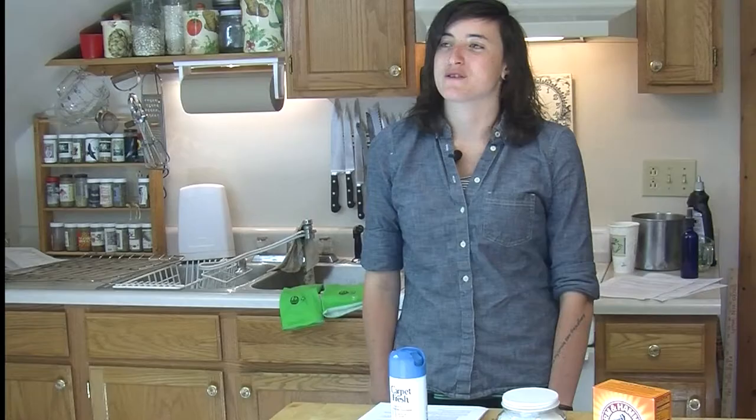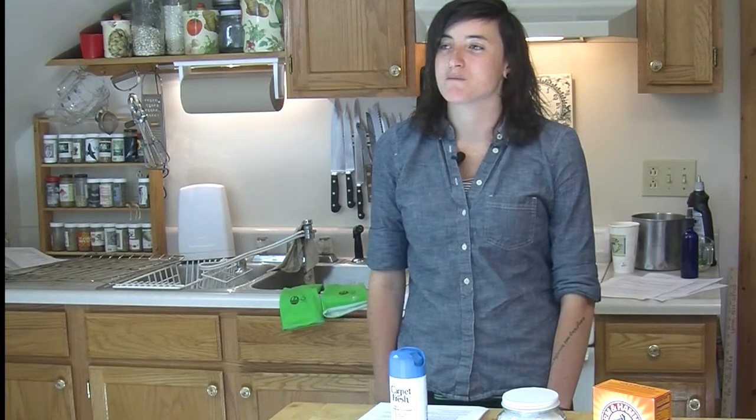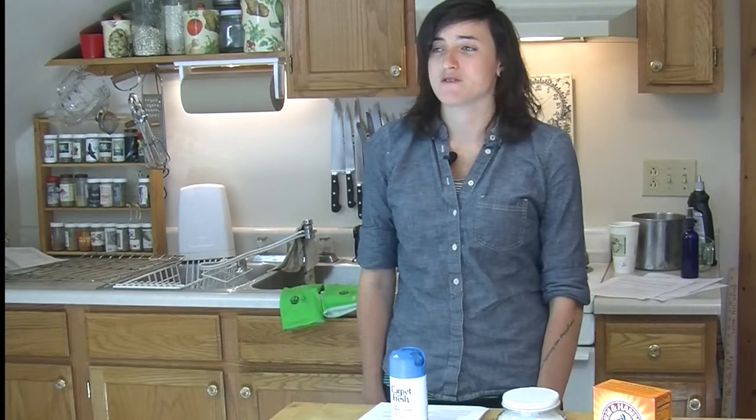This label says: caution, flammable, contents under pressure. Avoid eye contact, ingestion, or intentional misuse such as prolonged and repeated skin contact. The instructions are to spray the foam onto the carpet, allow to dry, and do not vacuum. It also states that aerosol products should not be used near birds.